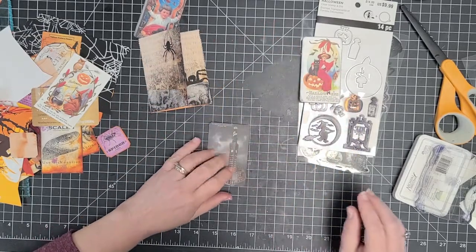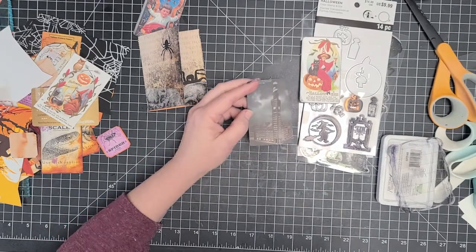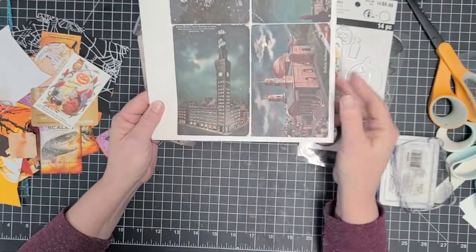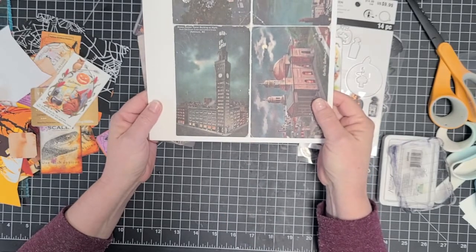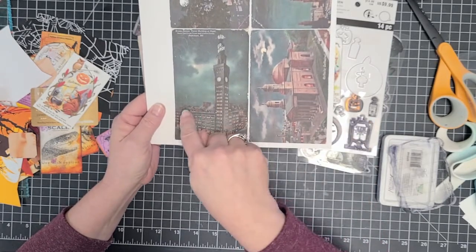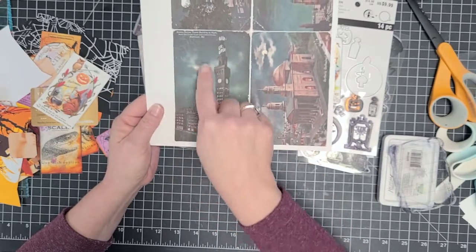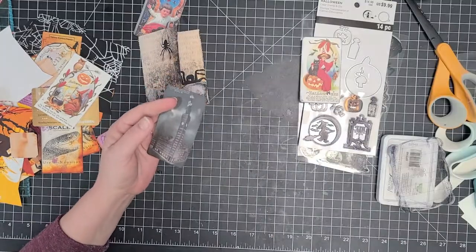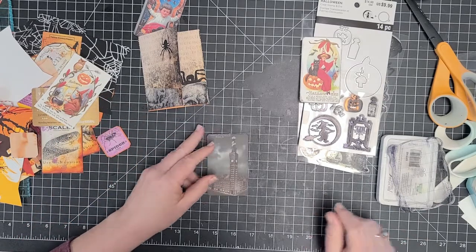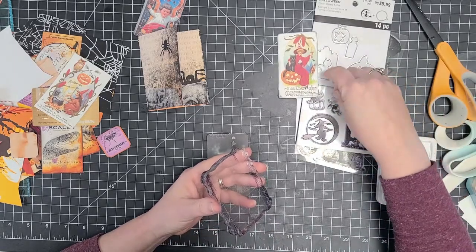On this one — I love this one. I'm looking at the larger print one. It says Bromo Seltzer Tower Building at Night, northeast corner of Utah and Lombard Streets, Baltimore, Maryland. But as you can see, it's got a cloudy, almost greenish cast to the sky with a little bit of a moon. So even though it's just an image of a building, it does give it kind of a spooky feel to it, and I love that.